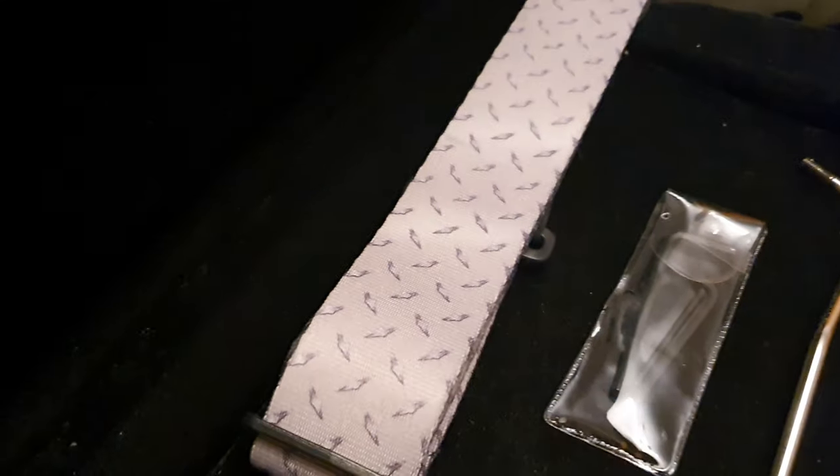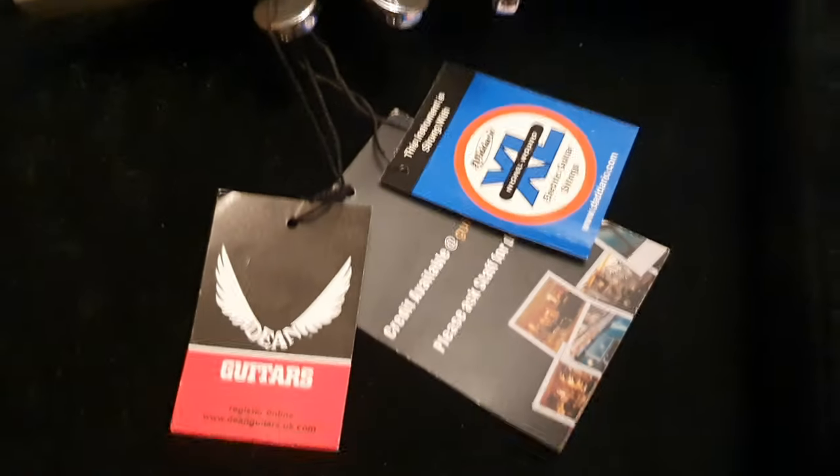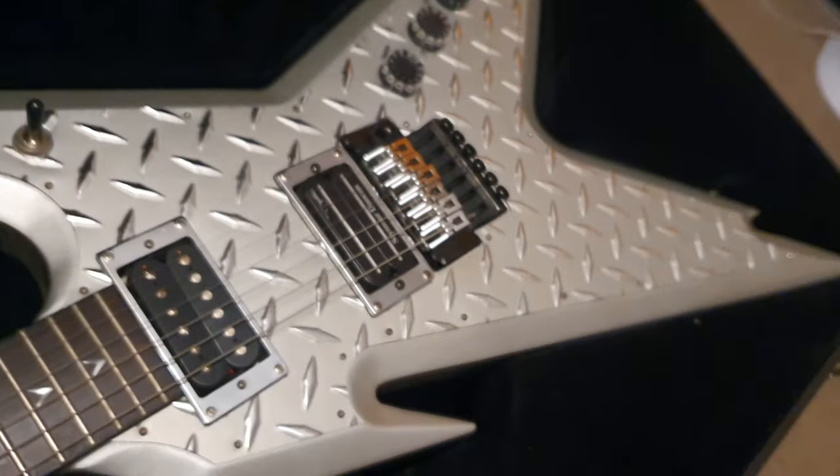It has a matching tread plate guitar strap, all of the hang tags still on it, and the tools still in the plastic. This thing is awesome — it's the only one I know of that's available in this condition.